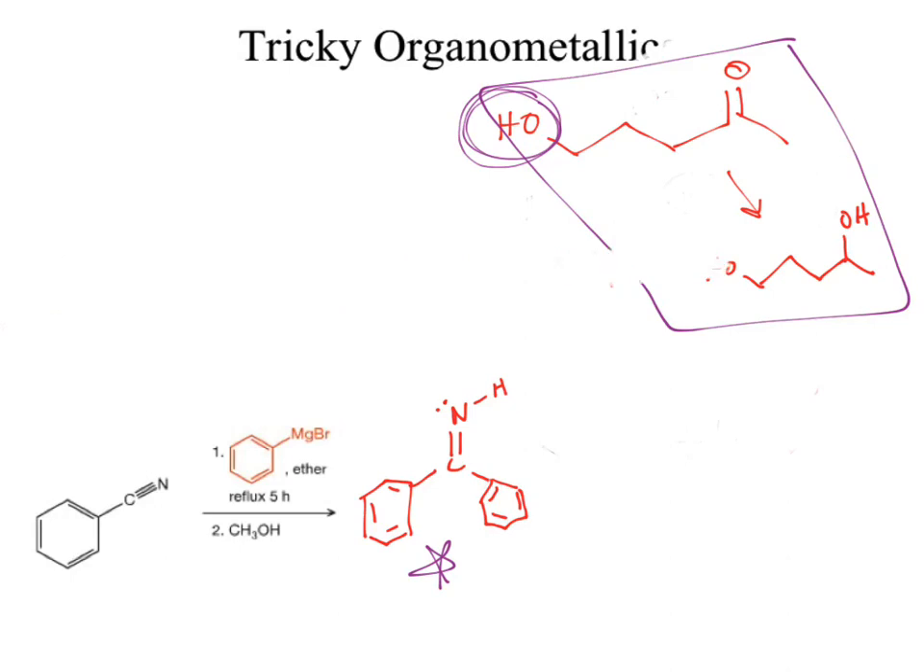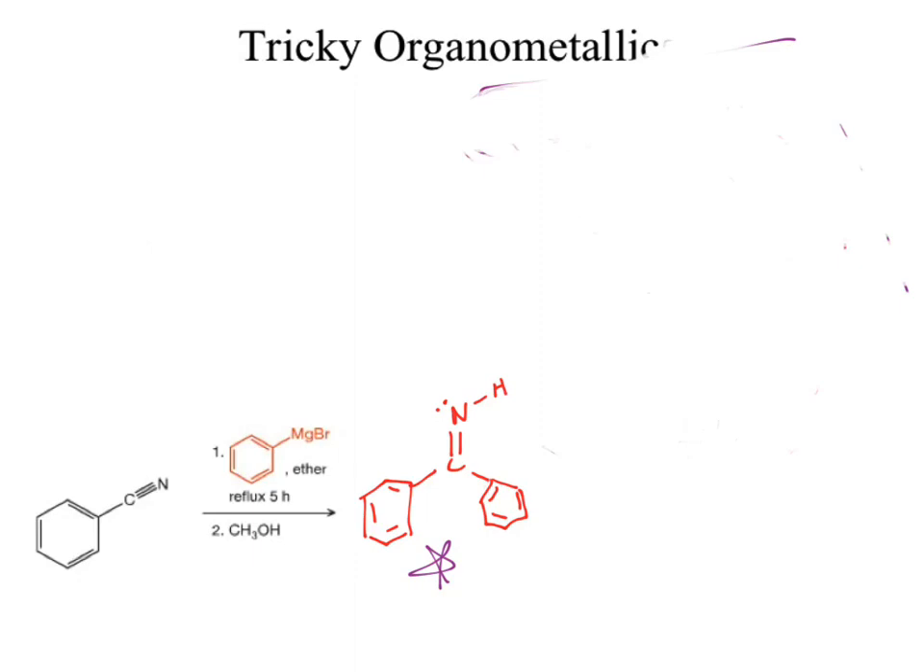The bottom practice example has a nitrile — still a polar pi bond. The Grignard will still come in and react and break that open. The Grignard is not as active as lithium aluminum hydride, which means after we do the addition once, we're stuck with an N⁻ — it stalls there. We then follow that up in step two with a protic solvent to protonate. Notice the protic solvent used is not H₃O⁺ — if we used H₃O⁺, we'd get a different answer because it would do another nucleophilic addition, which we'll talk about in chapter 18.